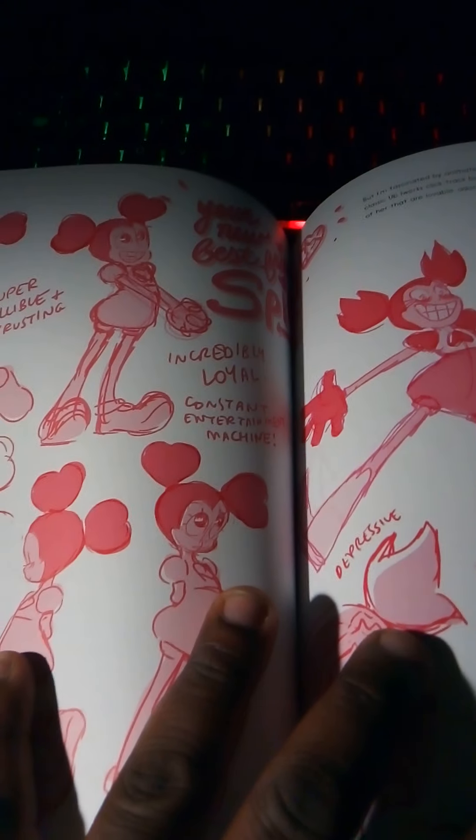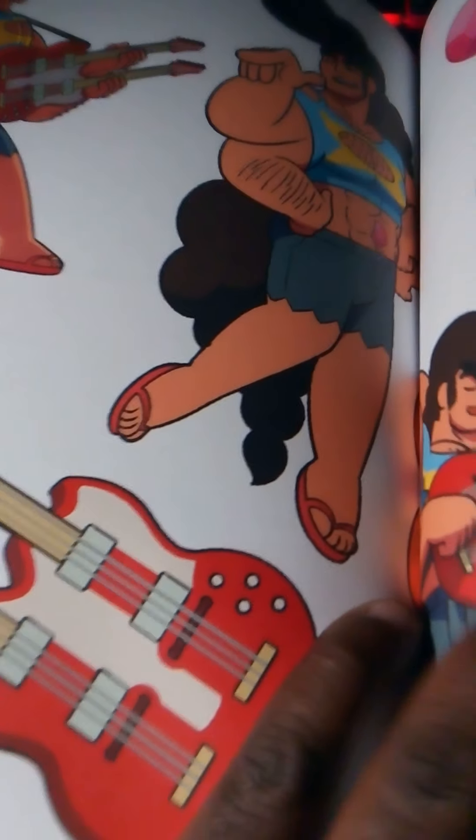There's even that animation sequence, the storyboards — I love the process of making such a storyboard, such a movie. Look, it's the final fusion — Steven and Greg created this double-neck guitar. It's gone full-on here.